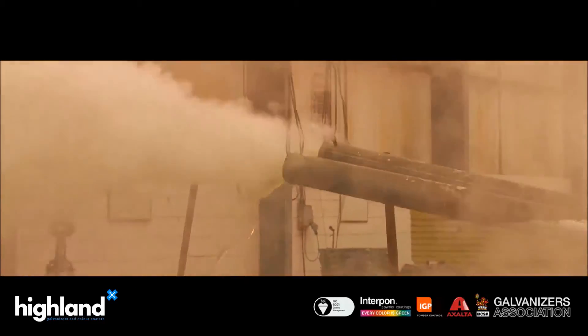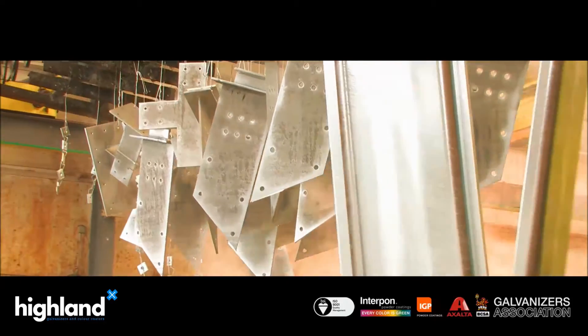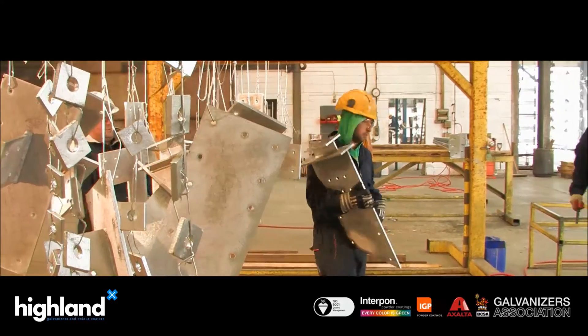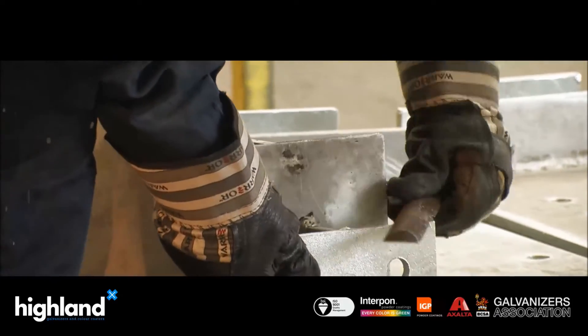When the steel eventually reaches the end of its useful life, the zinc can be removed and both metals can be used again. For cost-effective, tough, and durable corrosion resistance, look no further than hot dip galvanizing — protection that lasts a lifetime.